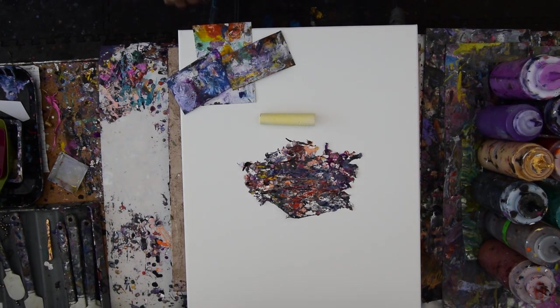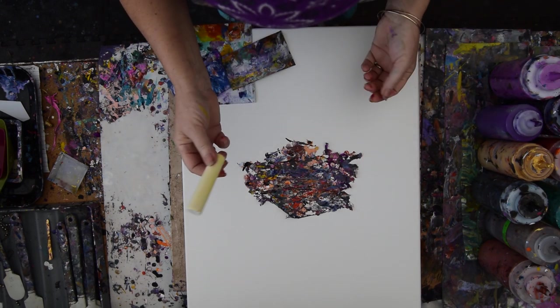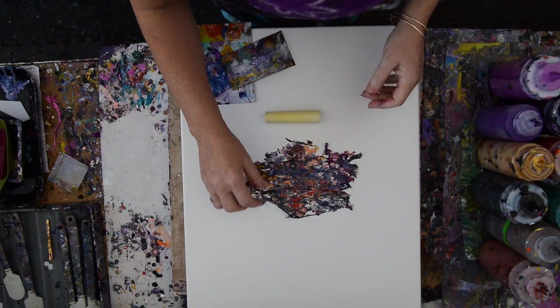Again, it's Priscilla Batzell in Spring Hill, Florida at Expressionist Art Studio Gallery in the backyard. You can see in front of you a 16 by 20 inch canvas and a little piece of chalk I'm going to draw some stuff on.